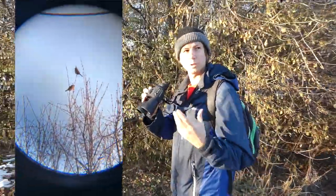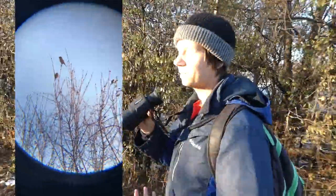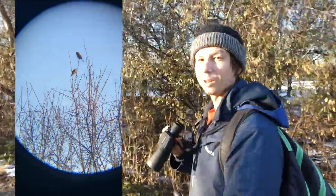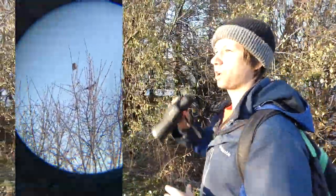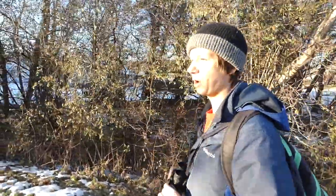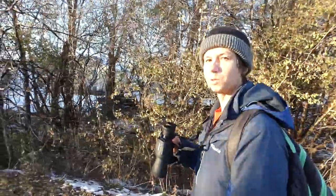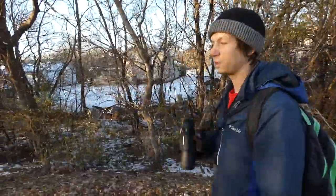Got to check out some house sparrows too through the binoculars — cool to see them up close, even though they are non-native. Lots of stuff to see out here. It's pretty quick to just put the binoculars up and be like, oh, that's such and such, and keep going. I know some people carry binoculars and a camera so if they just want to see what something is quickly they'll use the binoculars and move on. For quick views like these, they're great.